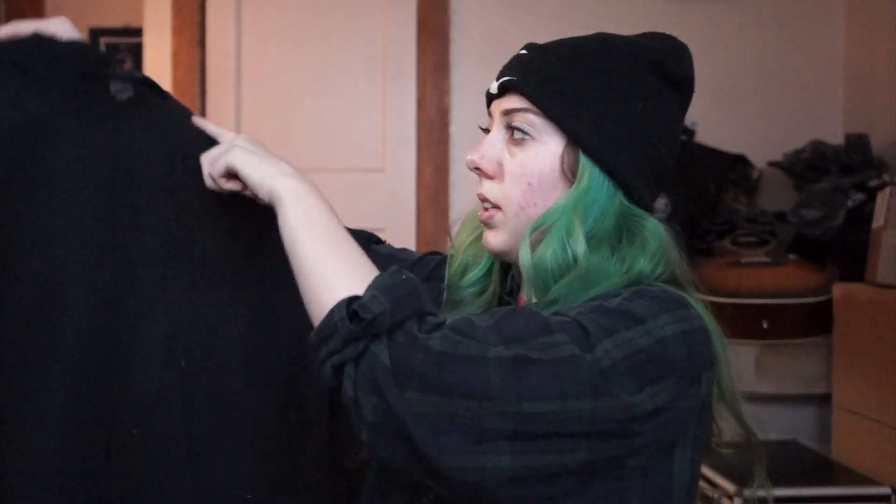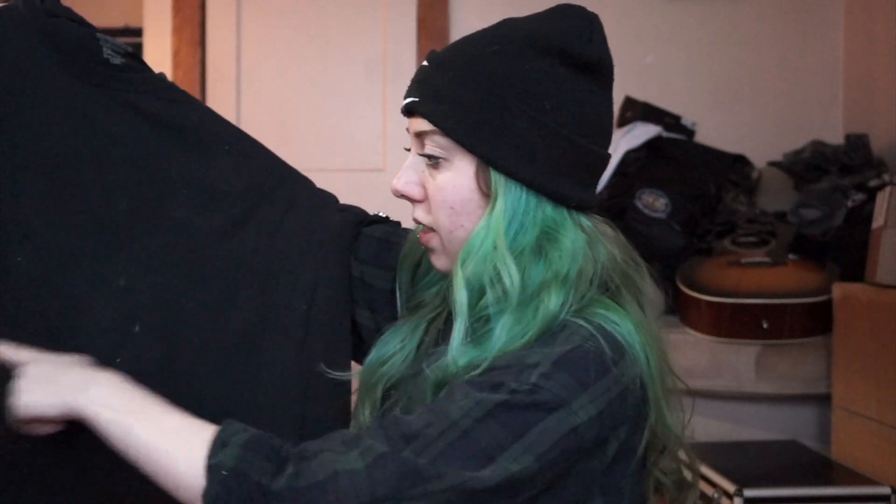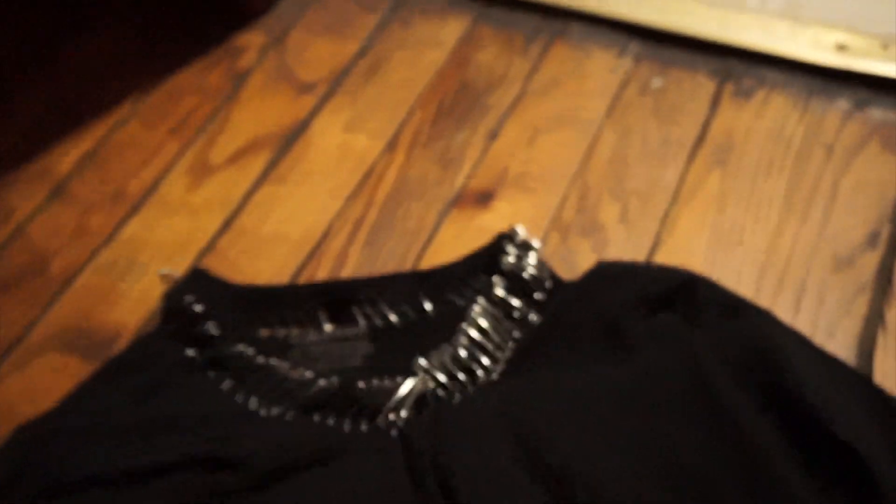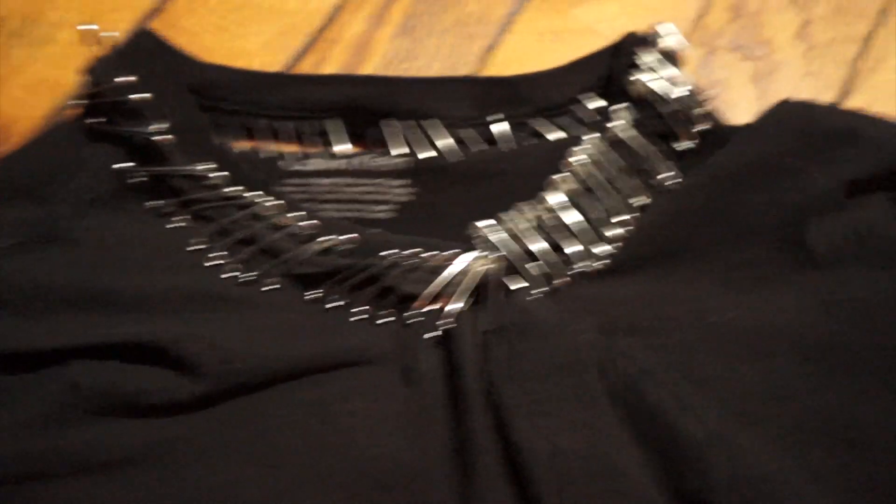I think that was definitely a good choice. To match that, I want to do the collar all the way around. This is covered in cat hair because my cats were all over it. Either a line this way or a line this way — I'll decide after I do the collar. Okay, so I just finished the collar; I did the exact same thing I did on the sleeves.